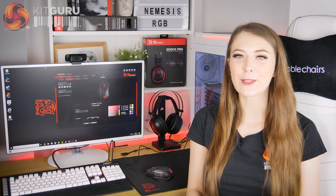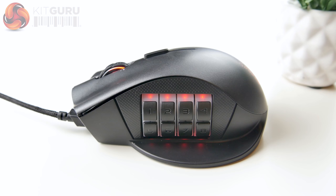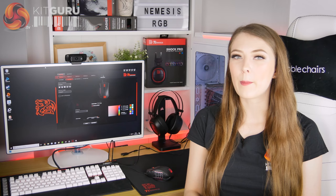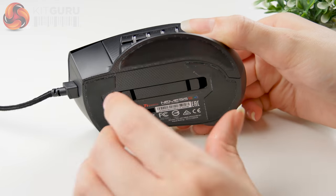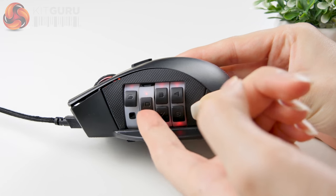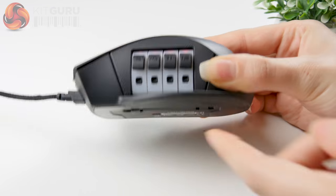The Nemesis Switch is obviously a mouse made for MOBA and MMO games, with all its extra buttons. It's got a patented key switch design with 12 extra buttons that you can arrange in different configurations. I've never really used an MMO/MOBA style mouse before so I was a little apprehensive, but I actually found it pretty easy to get used to. I recently started playing World of Warcraft and I did enjoy having all the extra buttons. You can use a maximum of 8 out of 12 at a time and switch between them by pulling out the stopper and turning one of the four wheels. They aren't mechanical switches but they are good to press with a defined click, and I found them stiff enough to not accidentally press.